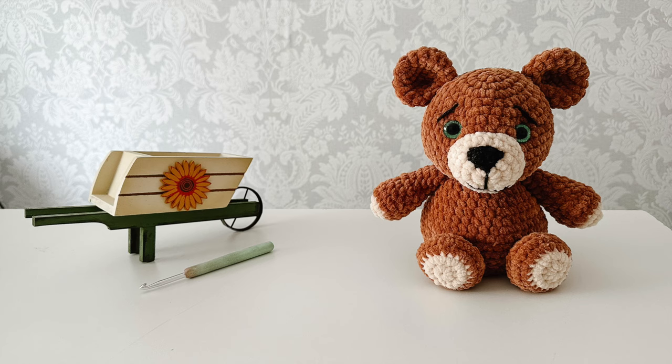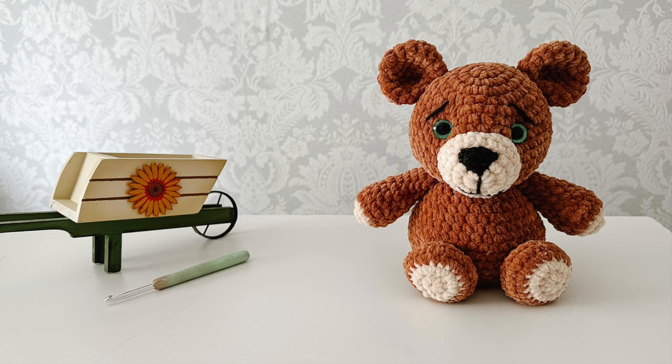Hello and welcome back to my channel. My name is Jess and in today's tutorial we are going to be doing a crochet along for Theo the Teddy.